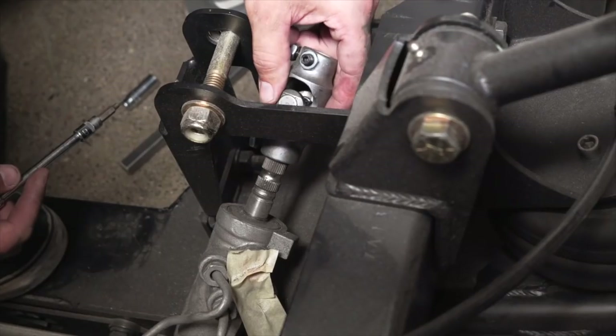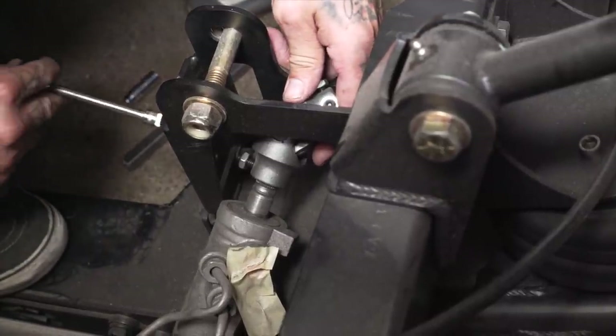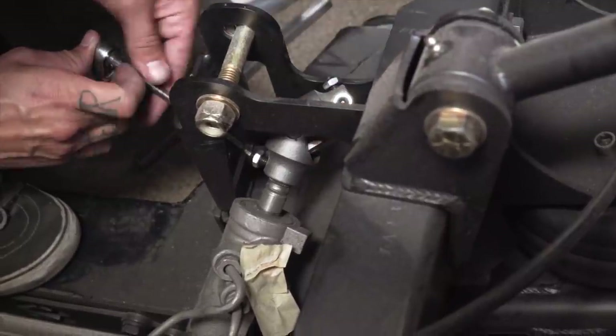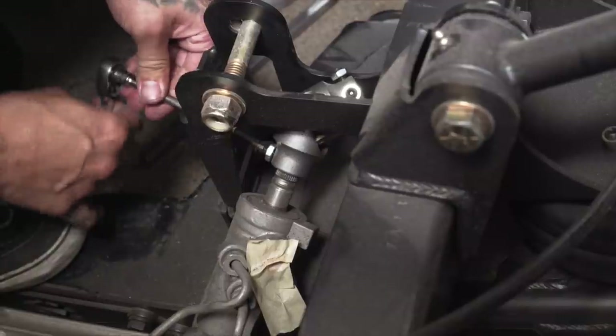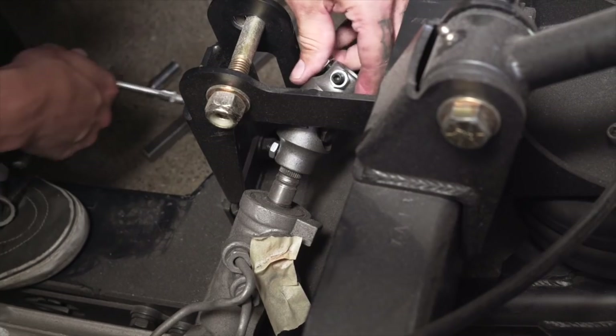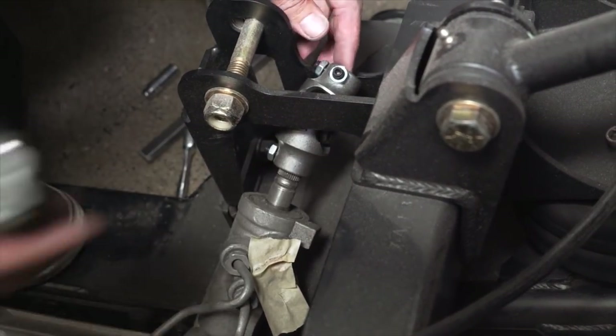Now that our top one's set, we address the bottom one. Same rule of thumb as the top one, same process. Make sure that D-shaft — in this case the spline from the rack and pinion — doesn't stick through too far. You want to make it flush to that inside part so that you don't have any binding issues. So we cinch it down just like we did on the top, and now we can get a good measurement for our D-shaft.